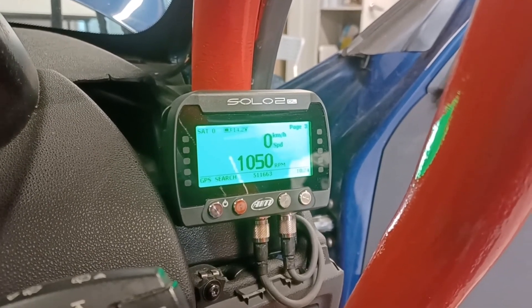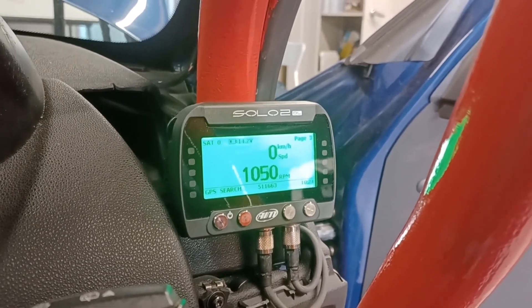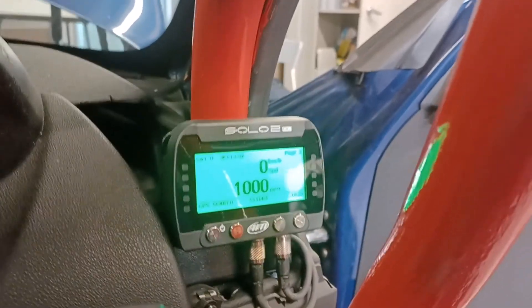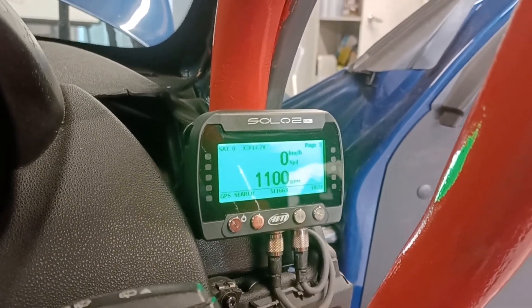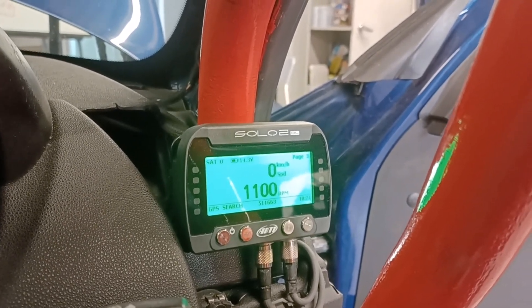I needed to change the protocol on the AIM and upload a new configuration, so it's set to BMW PT6, and that seems to make it work. You can see it's now reading live RPM figures, which it wasn't doing before. It's looking good.